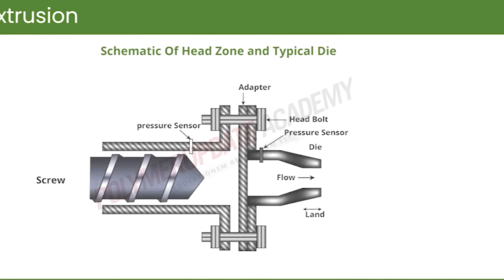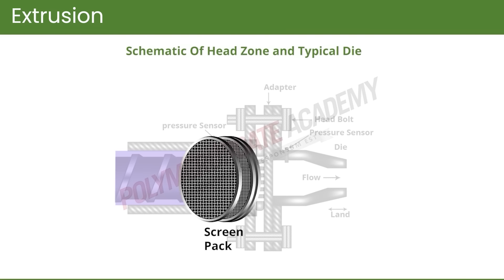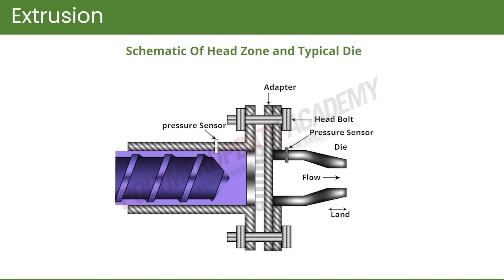The screen pack arrests any agglomerates or non-molten parts — any large agglomerate will not be able to pass through because these are small screens. The large size screen is placed first, then progressively smaller sizes, so that the total pressure drop for the liquid flowing through the screen pack is reduced or minimized.